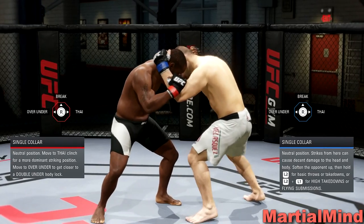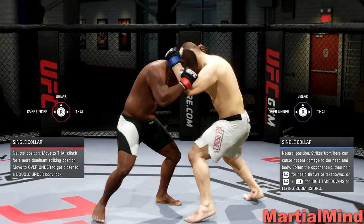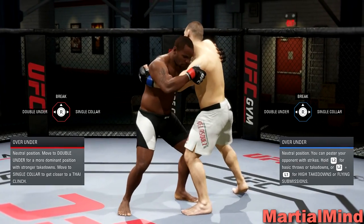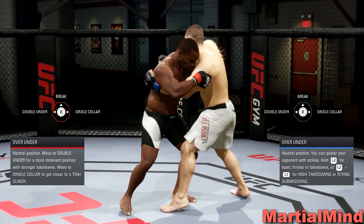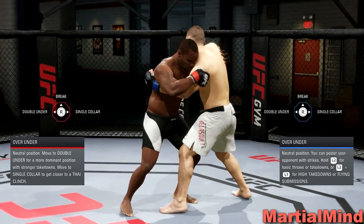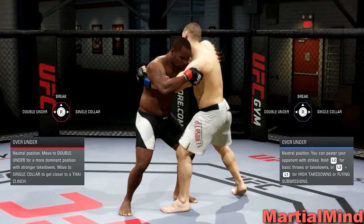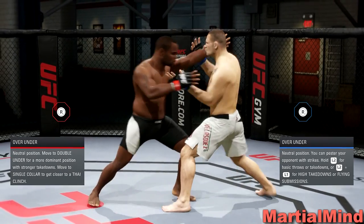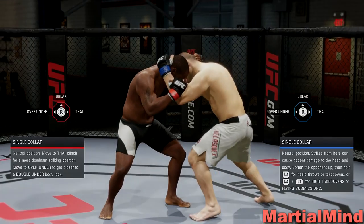Go ahead and practice that. If you have any confusions about the single collar clinch, leave them in the comment section below and I'll answer your question. The next video is going to cover the over-under position, which flips completely — it's completely different from what I showed you in the single collar clinch. Personally, I wish it wasn't this complicated to deny transitions in the clinch, but the game is pretty deep and wants you to spend some time learning it. With practice you will definitely learn these transitions. Thanks for watching, guys — I really appreciate it, and I'll see you soon. Be safe.